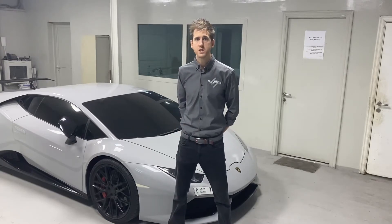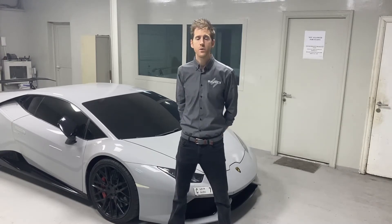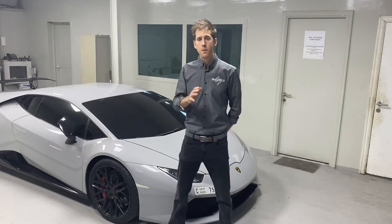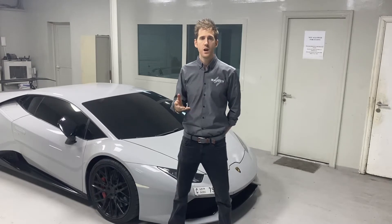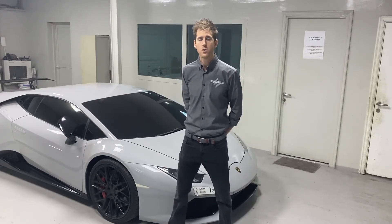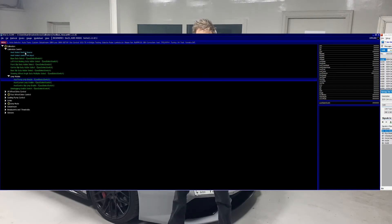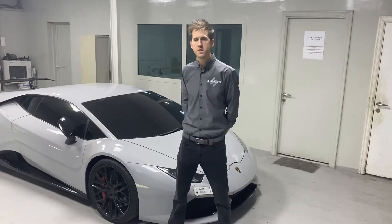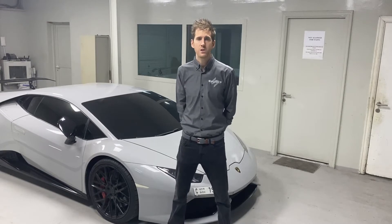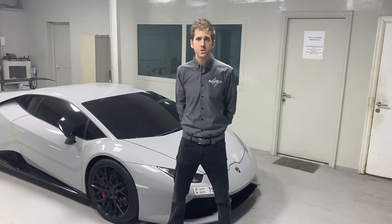We're not just talking about drag applications — we have a lot of people using this for circuit cars as well. The ability to have multiple maps is really useful. Using the drive mode on this car, for example — Corsa, Strada, and Auto — you can switch between different modes on your drive unit live while driving and have different maps that cater for each. So if you're on circuit and want more rear bias or more front bias, or if the car is understeering and you need to pull out of a corner, you can apply more four-wheel drive coupling. The world is really limitless with this controller.